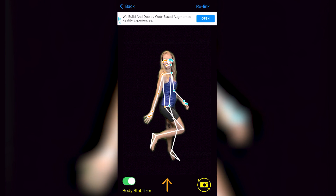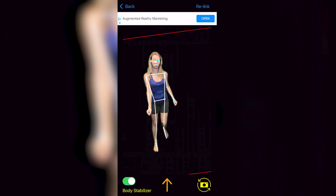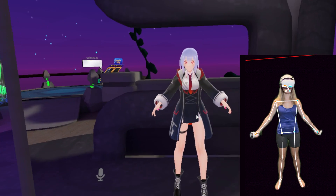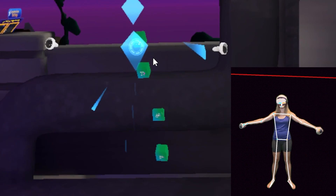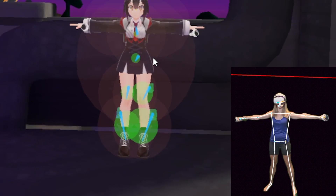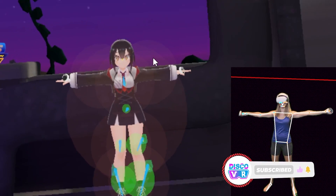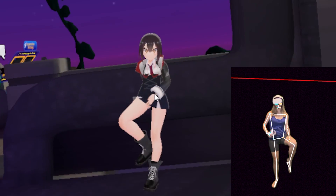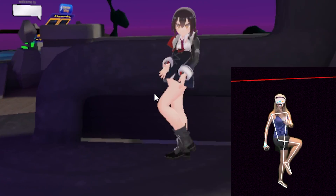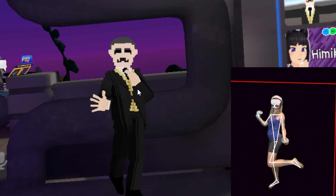What you see on the phone screen is the app tracking your movements, and that information is being sent to your SteamVR. With that all set up, let's run VRChat. When you first run it, you won't see body tracking yet because you need to calibrate it — open the menu and calibrate the body tracking. You can see that I can raise my legs and do different movements, and it is tracking the avatar's lower body thanks to these virtual trackers.